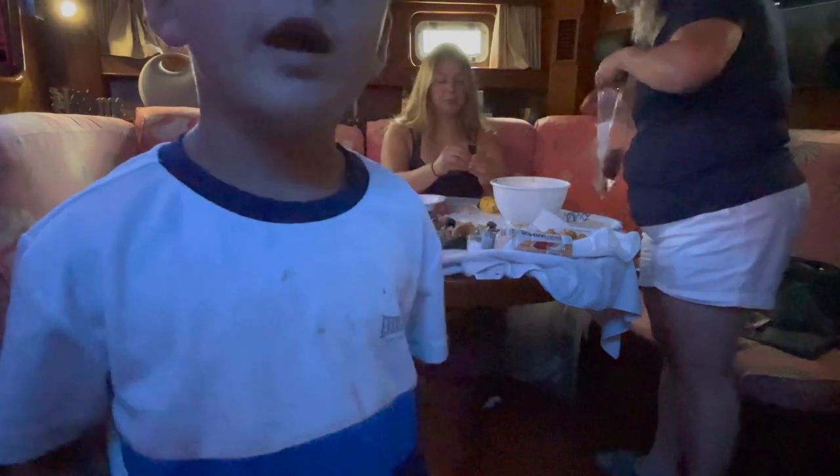Hi guys - give a thumbs up if you like this video. Three, two, one - jump! We'll be right back.